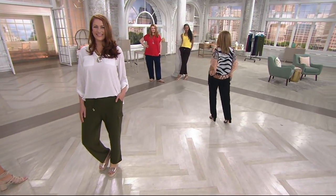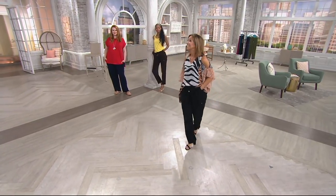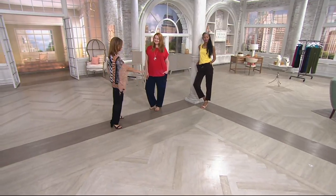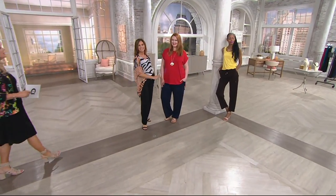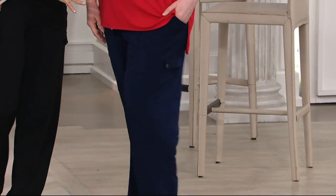Ellen is 5 foot 10, wearing a medium. And then there's Jess — 5 foot 9, wearing an extra large. And Miss Katia — 5 foot 10, extra extra small. You all look great.